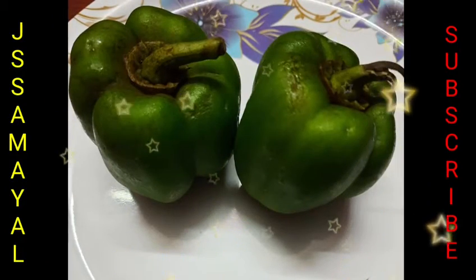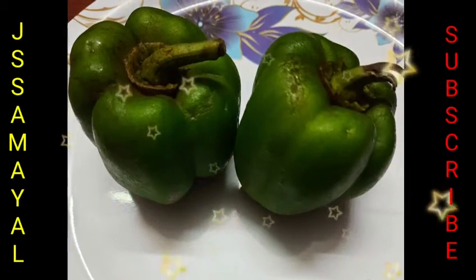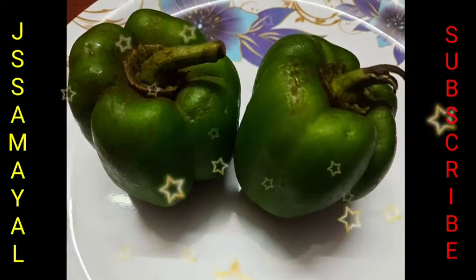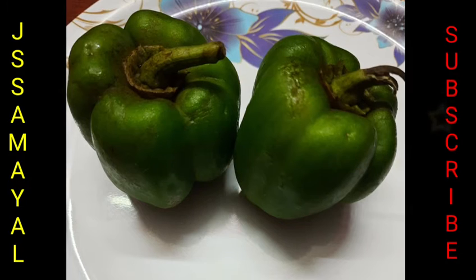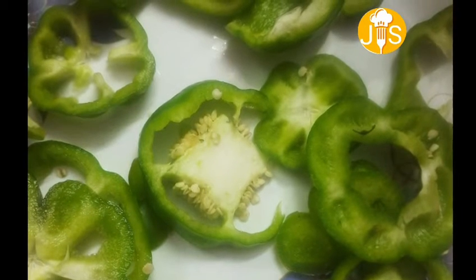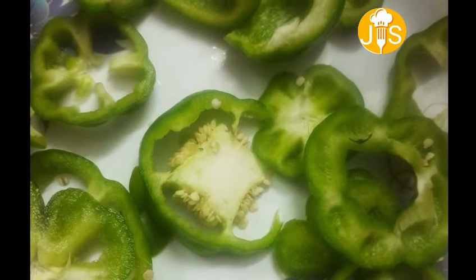Hello friends, welcome back to the channel JASAML. Let's get a recipe for capsicum. If you want to eat this, you can eat the capsicum recipe. Let's cut the capsicum round and round.